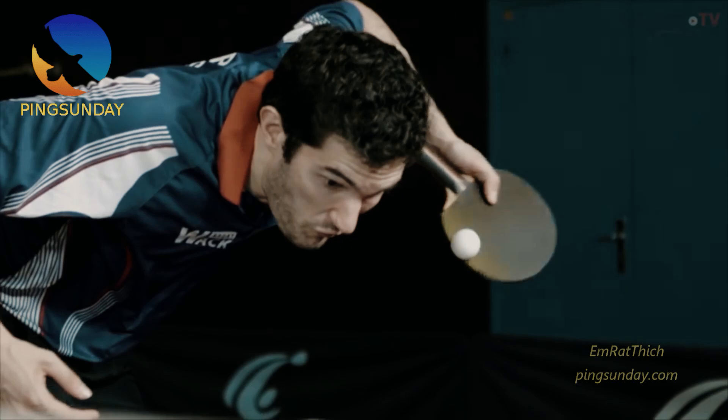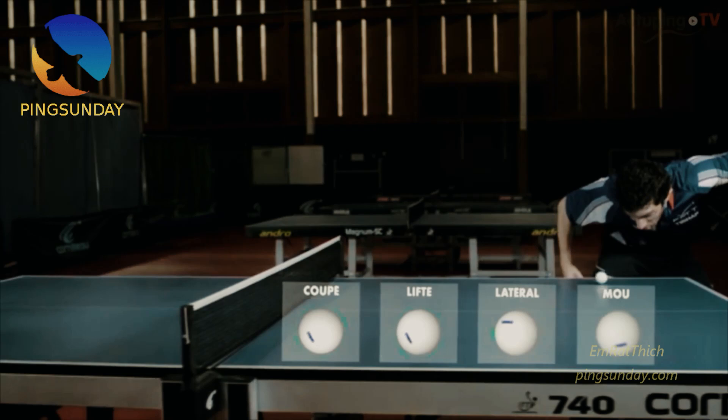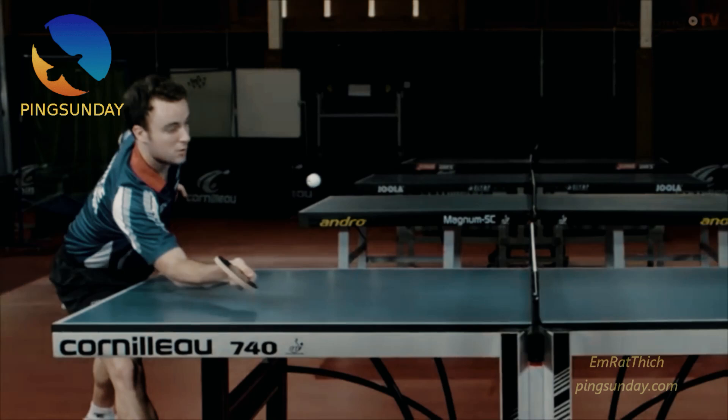There are 4 types of spin on the table tennis serve: backspin, topspin, sidespin, and no spin. The receiver only has 400ms to notice the spin on the serve. If he thinks that the serve has backspin, then he will give free points if the opponent uses a no spin serve.